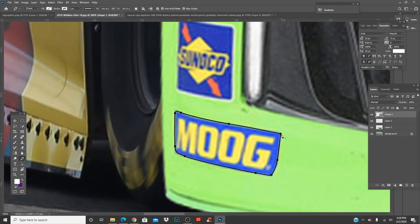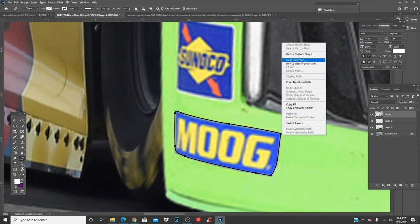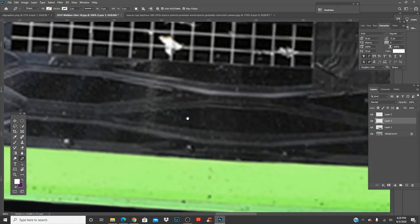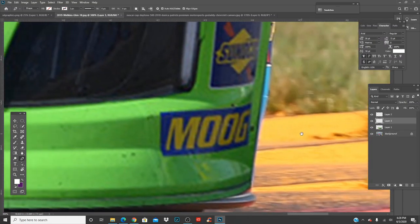You can remove logos with the healing brush. You might have to go over it a few times since it doesn't always work the first time. Don't make it so flat that it's just solid color — remove it to the point where it looks realistic.